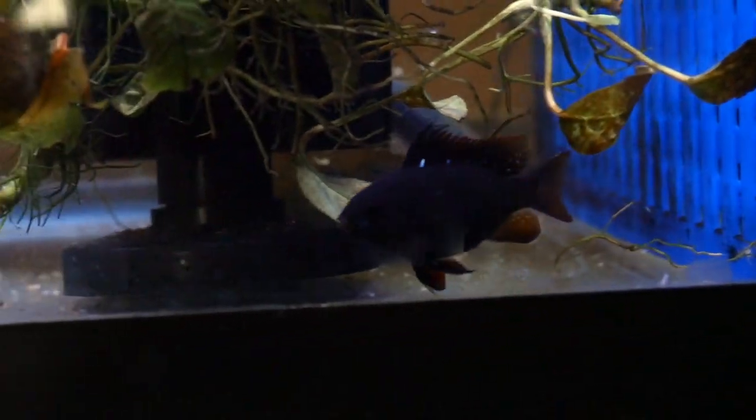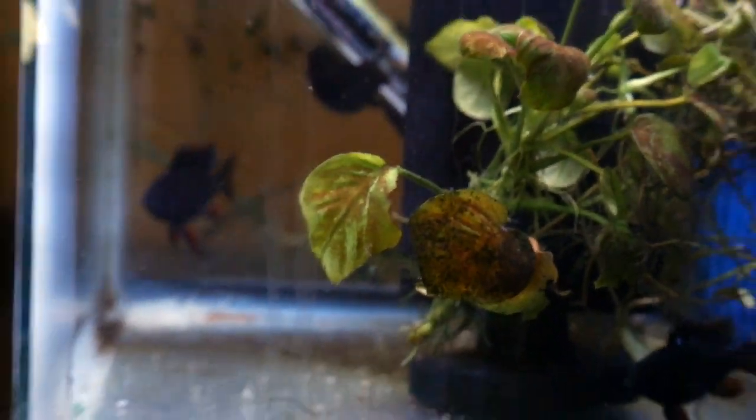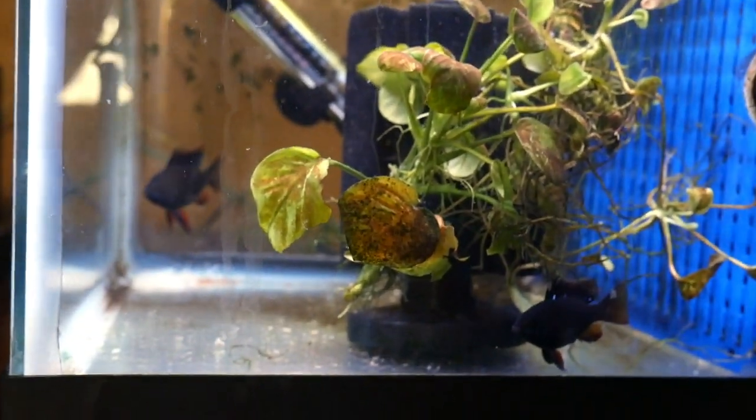I just love these fish — they're so exotic looking, and I hope to have them one day. Thanks for telling us about these black rams. You're welcome. Hey, thanks for watching.